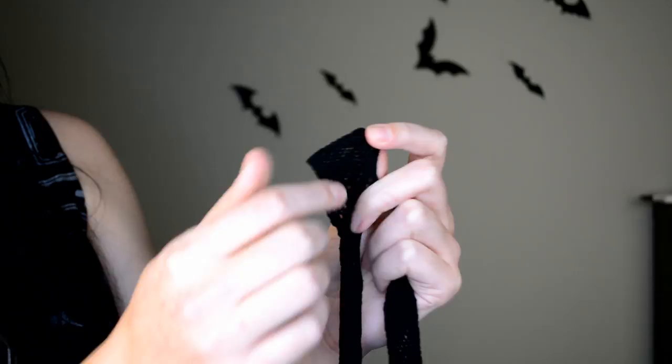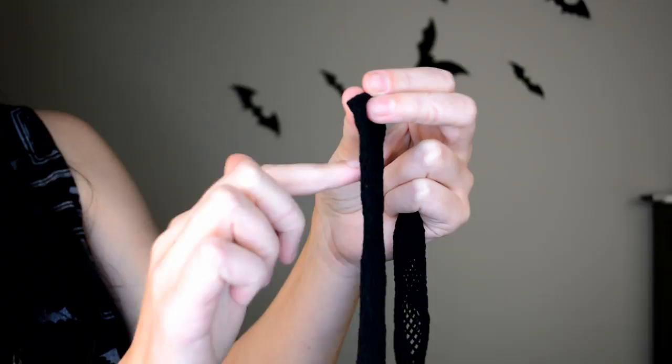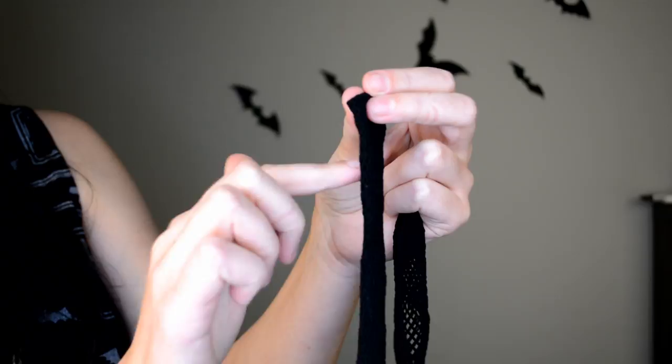The first thing you want to do if you have brand new fishnets is take them out of the package. Now what is important for these fishnet tights to become a top? It's actually two things. The first one is cutting off the feet. The top part is made of a tighter knit mesh, and you want to cut more or less where this tighter section ends.